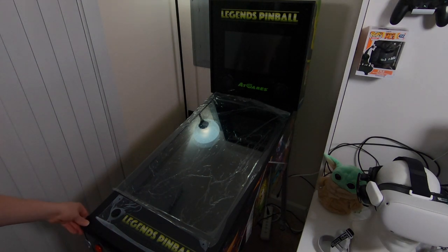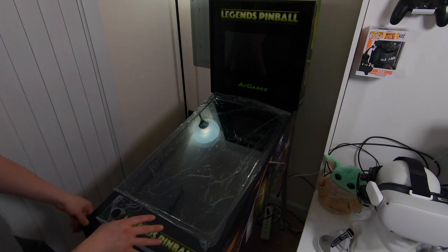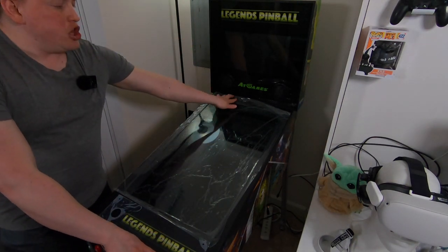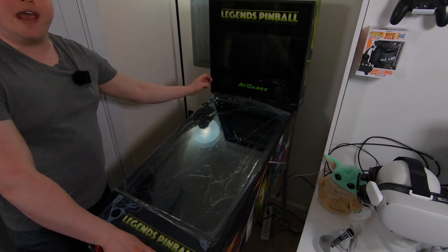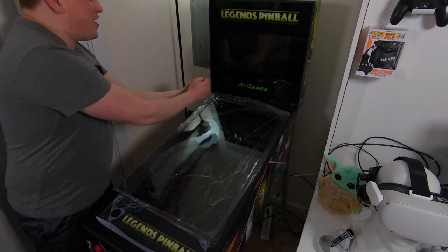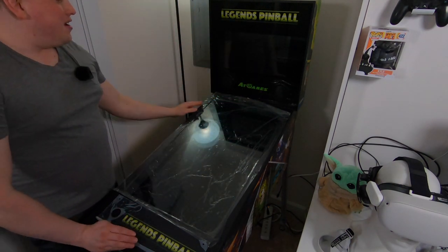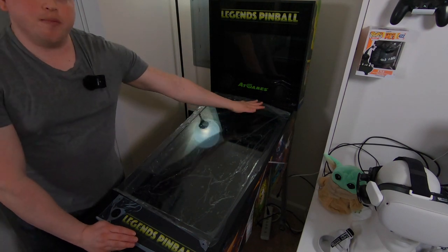What is going on guys? Here with the AtGames Legends Pinball. In today's mod, we are going to be taking this HDMI USB board and relocating it to the inside of the cabinet. In my opinion it just looks bad with cables coming in the top, sticking out, USB sticks sticking in. We want to eliminate that, and the plan is to cover the holes up with some vinyl.